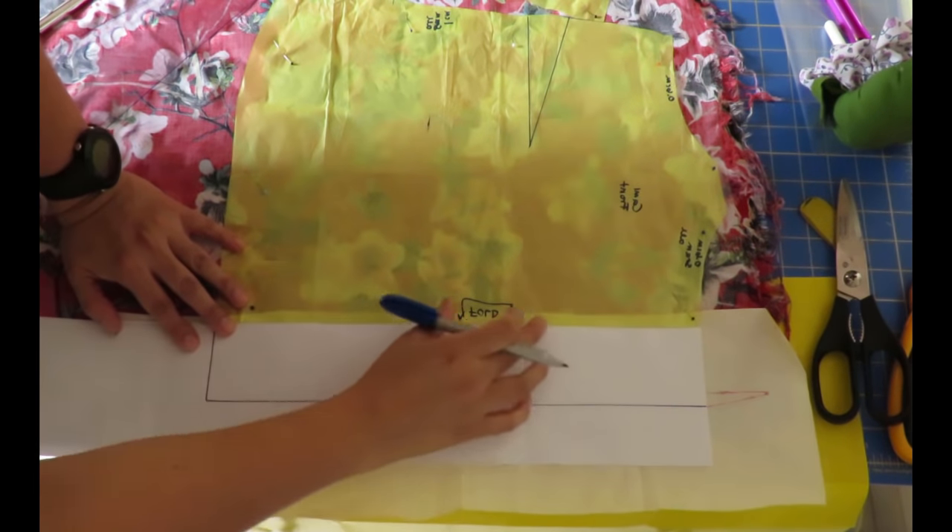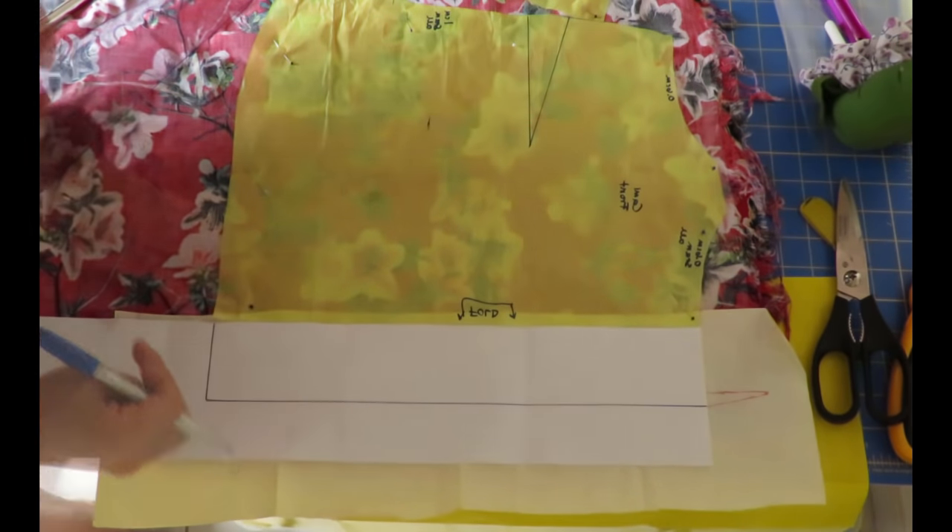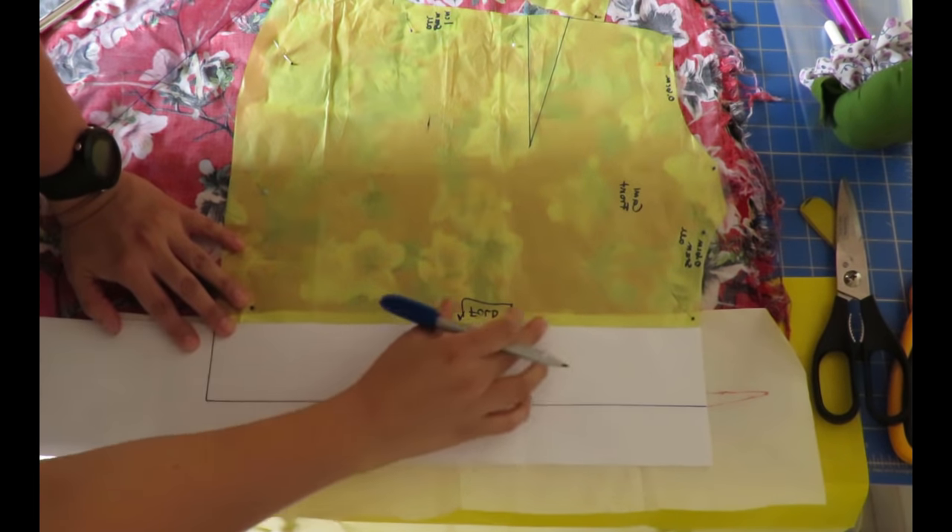What's important is that I show you how I calculated how to divide the middle, how much to add, how to fold it, what to interface — all those steps — and how to do a different neckline. I'll leave you with that and I'll be back to show you the cami. I'm drafting the extension I'm going to add to the center front so I can have buttons on the front.